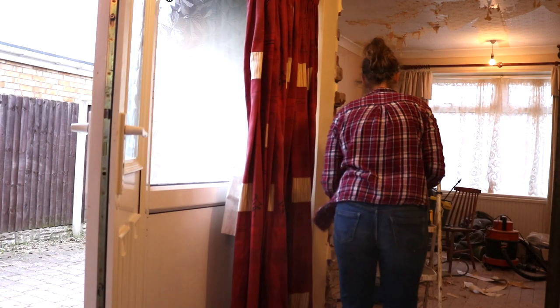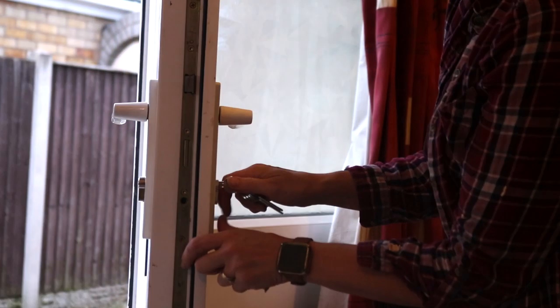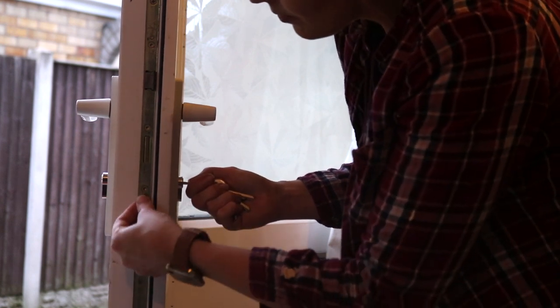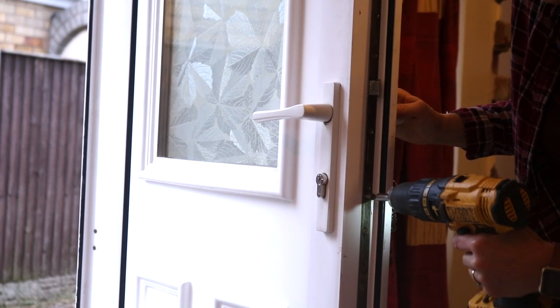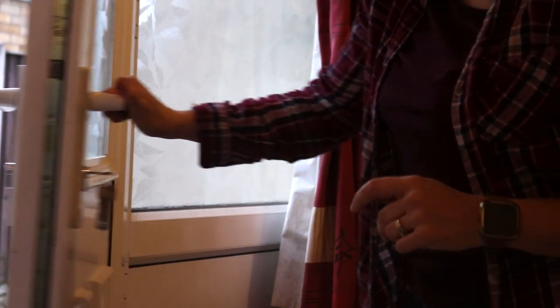So we need to take that away and introduce the new one. On this occasion we're having the short section of the lock on the inside, but I believe it differs with each door. I've got the new key in to make sure that central bit is flush, and while it's in, turn the key, and while it's trapped we put that screw back again. And now it should work.